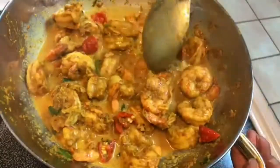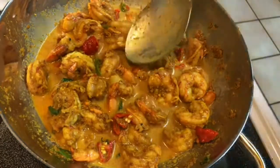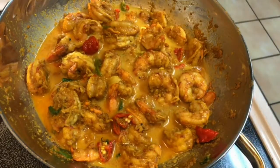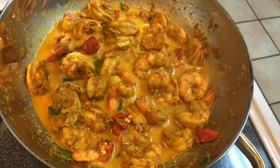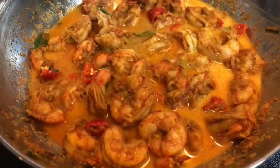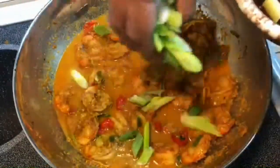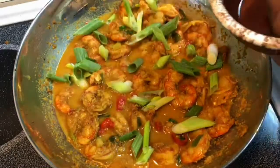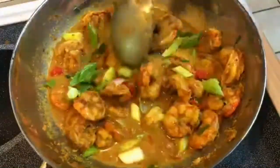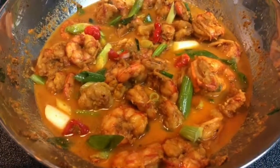Look at this — oh my goodness. That is done, believe it or not. I'm going to give it a little taste. Awesome — that is done!